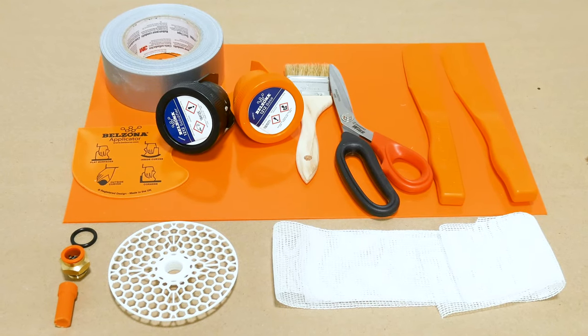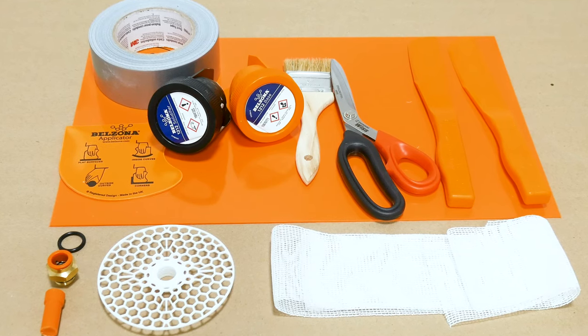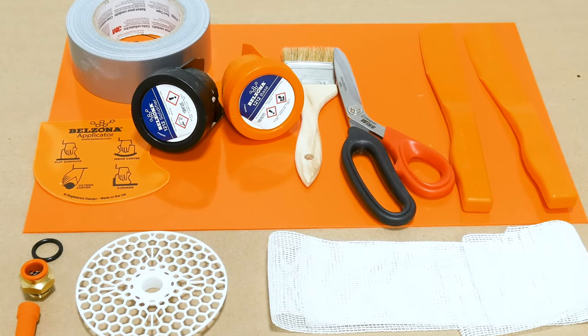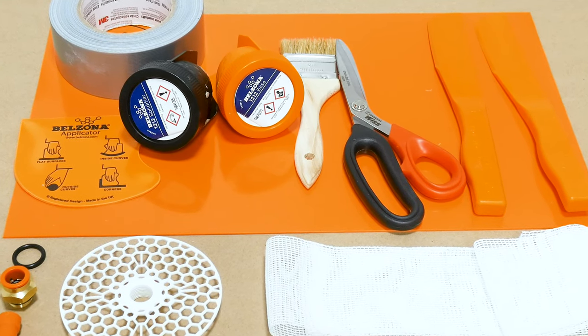For this repair, we use Belzona 1212, a reinforcement tape, Belzona 3D mesh repair kit, and Belzona spatulas, applicator, and mixing board.